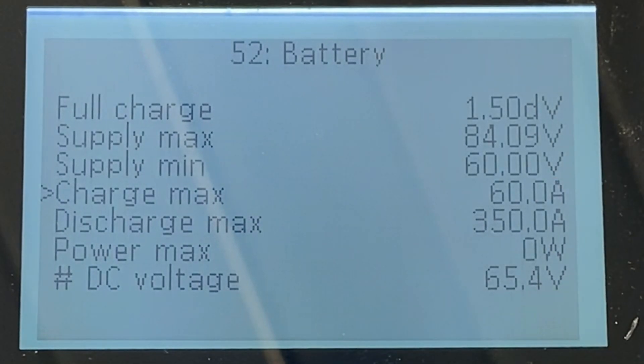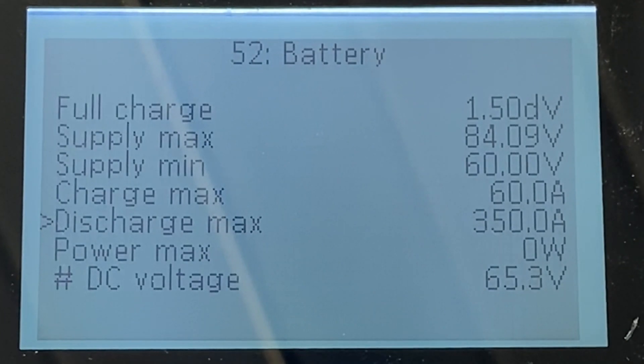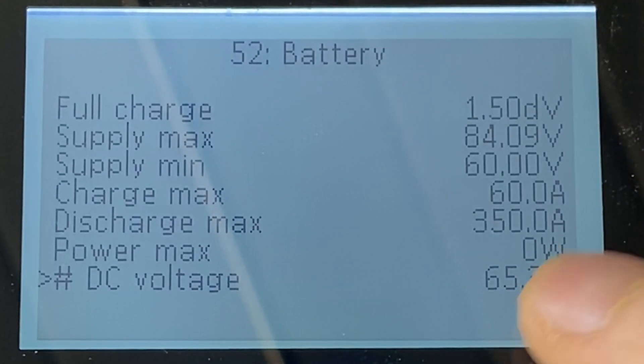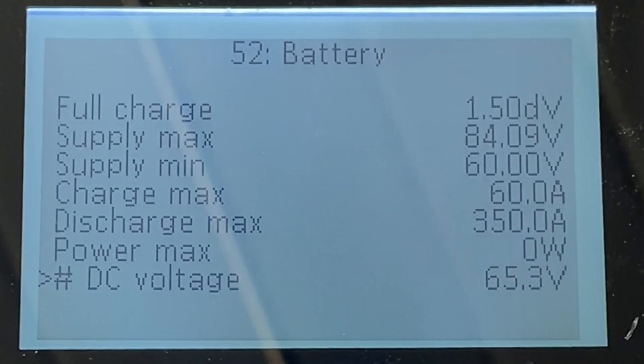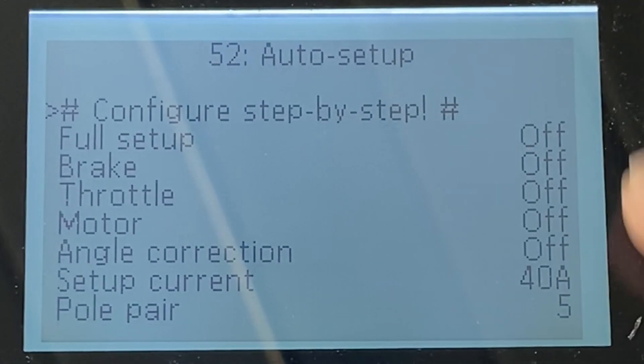Charge max is for the whole pack — how many amps you want the controller to supply during regen braking. Discharge max: mine can be discharged at 350 amps. If you configure it too high and the BMS won't allow it, you may have power cuts. Set to zero means it won't be limited. Once you've set up the battery, if you've just connected everything to the motor, you'll need to go to Auto Setup and run the auto-setup process there.